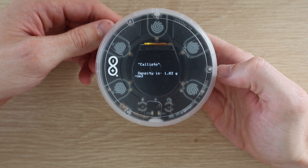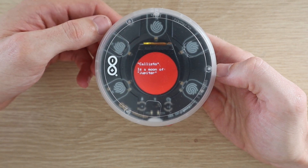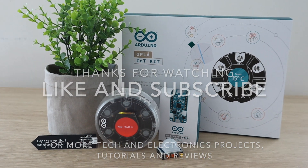Look out for my next Opla IoT video where I'm going to be trying to build one of the included projects. Thanks for watching. Please remember to like this video if you enjoyed it and subscribe for more tech and electronics projects, tutorials, and reviews.